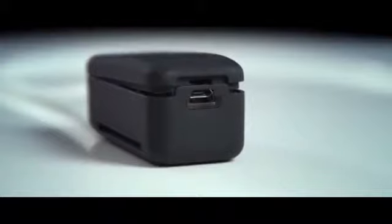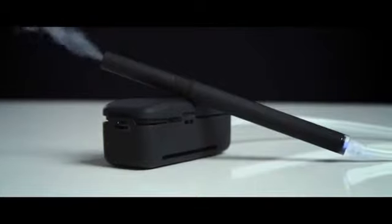Main component, switch, rechargeable battery with USB plug — all built in this little unit.